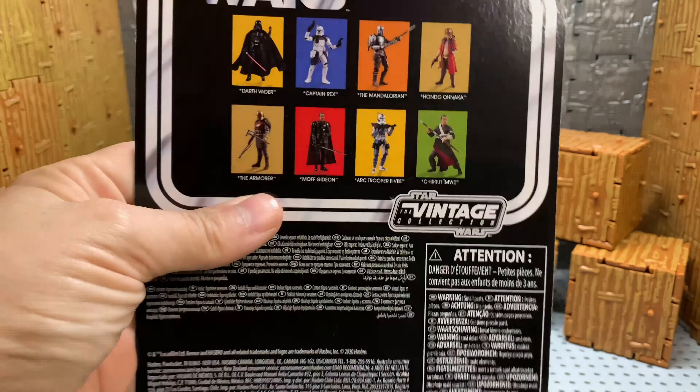On the back here we have Vader, Rex, Mandalorian, Hondo, Armorer, Moff Gideon, Trooper 5s, and Churit.